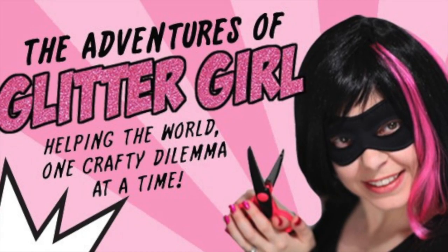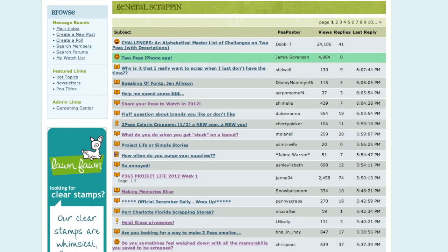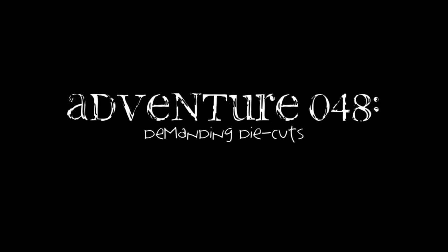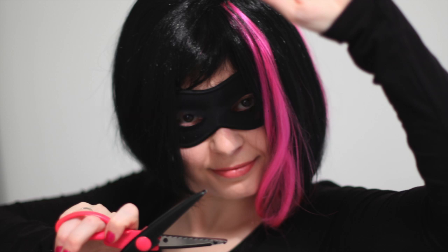Lemon Cupcakes writes: How do I use lacy backgrounds, like die-cut sheets of repeating shapes like stars, apples, or frills? I have plenty and I love to look at them, and I download even more to cut with my Silhouette. But I don't have any idea on how to incorporate them into my pages. Glitter Girl, can you help Lemon Cupcakes love her lacy layouts?